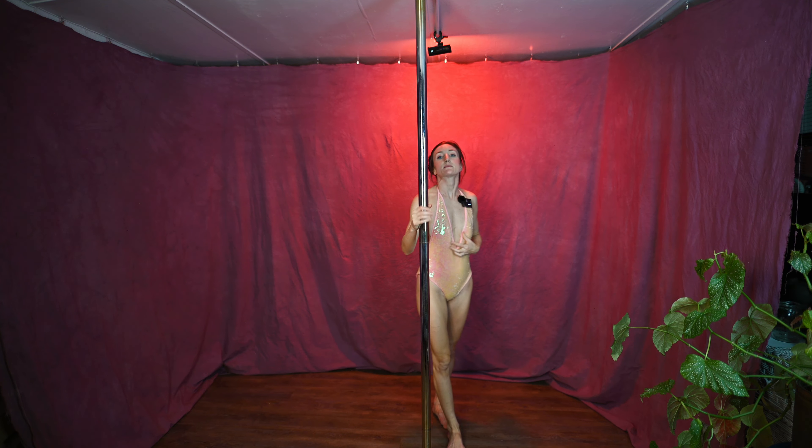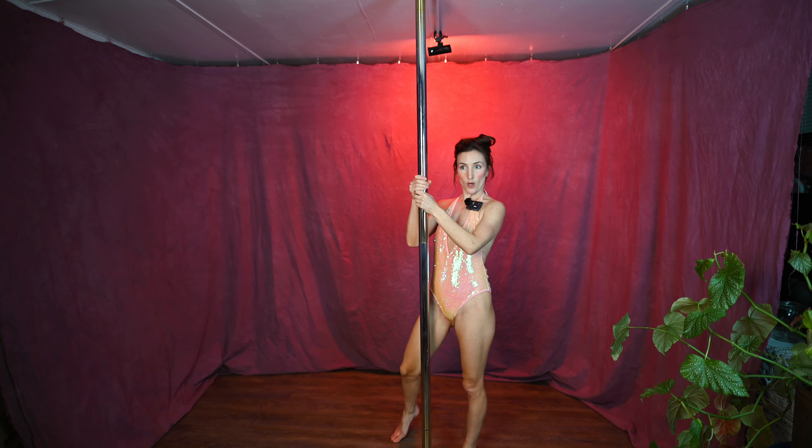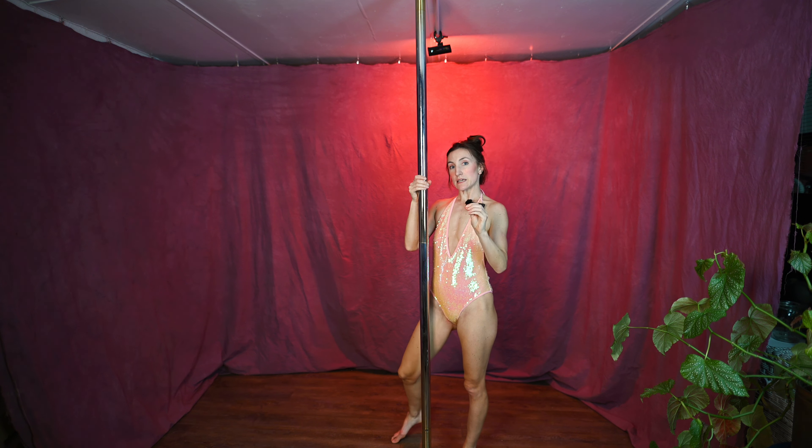To come up, you need to crunch your abs up, put two hands on the pole, chest to pole, and dismount just like you would dismount a pole sit.